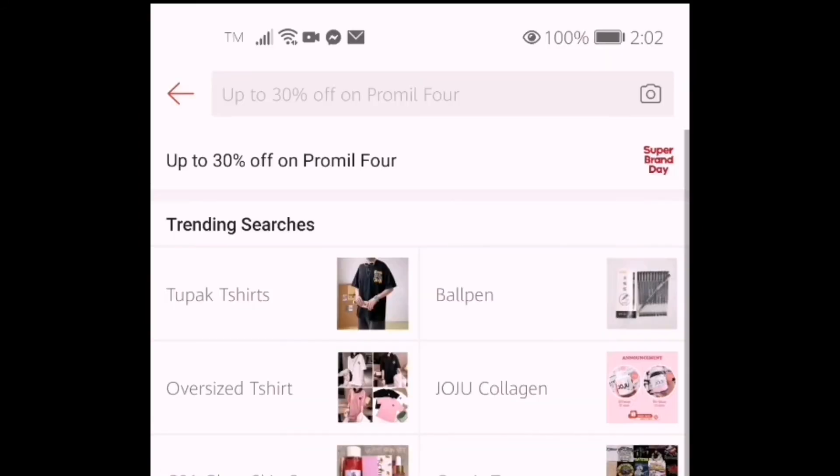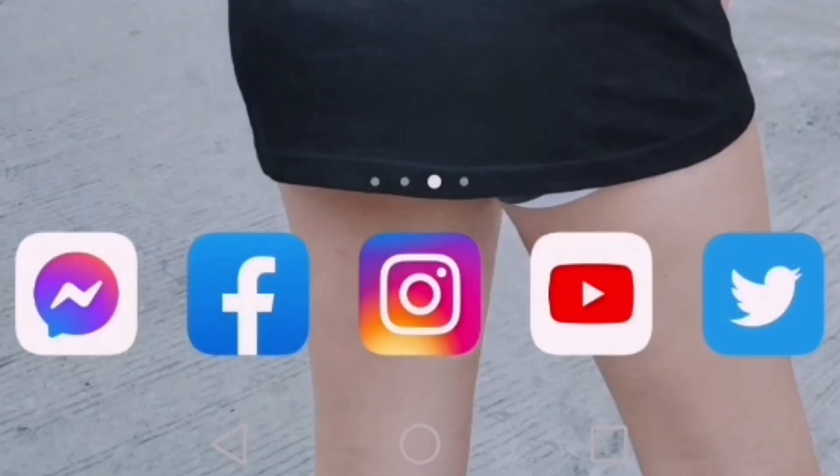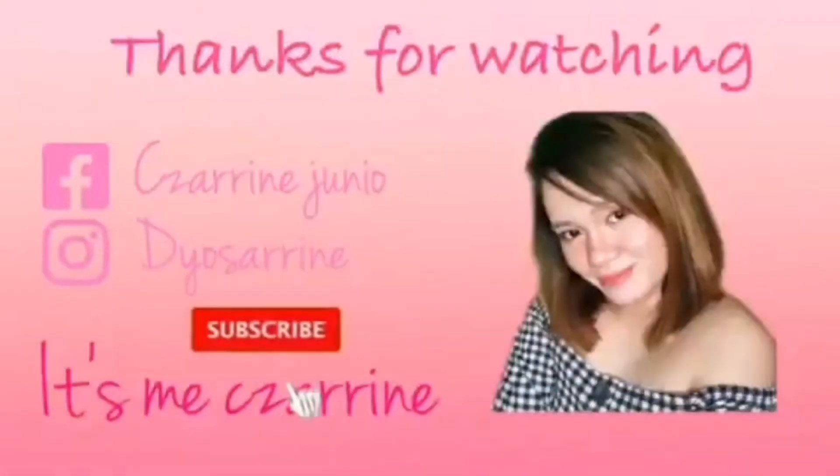So ifollow niyo lang sila sa kanilang Shopee, sa LebPH Market. At the same time, ifollow niyo rin ang kanilang Instagram account, which is yung sa Lebph Asia Official. Thank you guys! Bye!